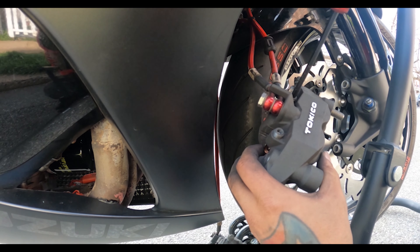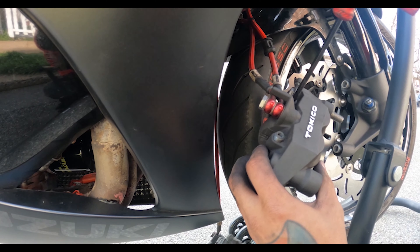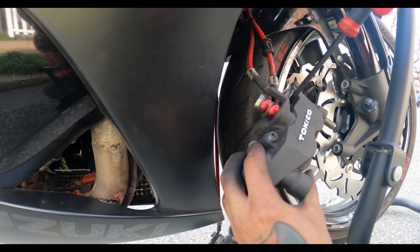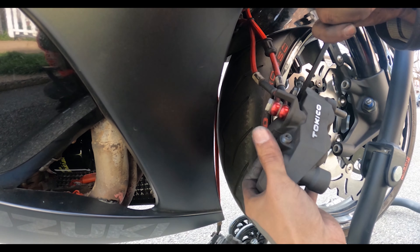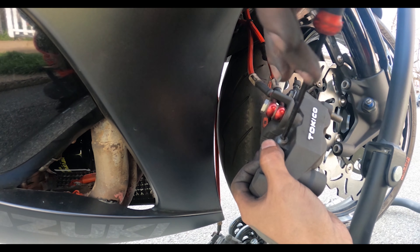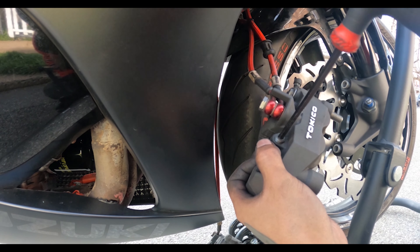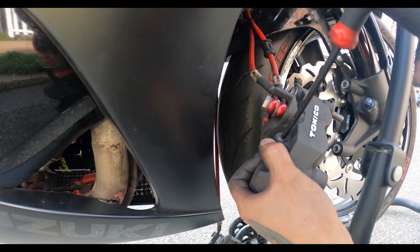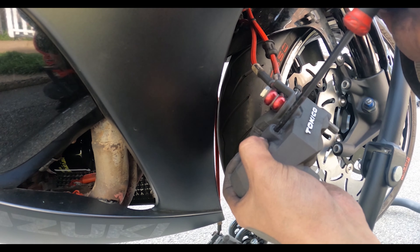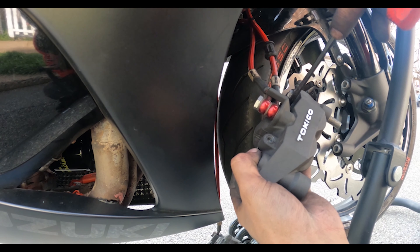Now we're just going to tighten this stuff up, and then I'm going to show you guys how to do the rear ones. I already got that half set up because I changed out my rotors — if you want to check out that video. Doing the work myself means I know what I'm doing for the future, and it saves me money.